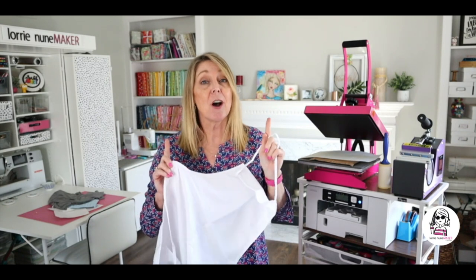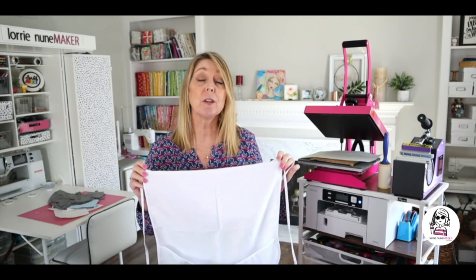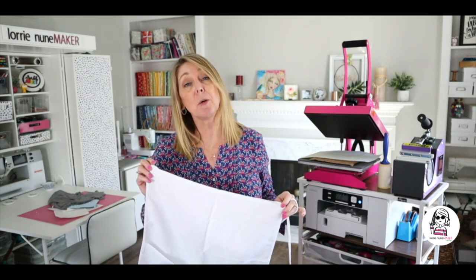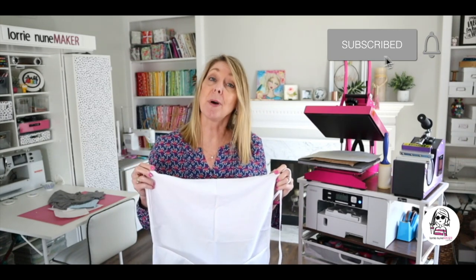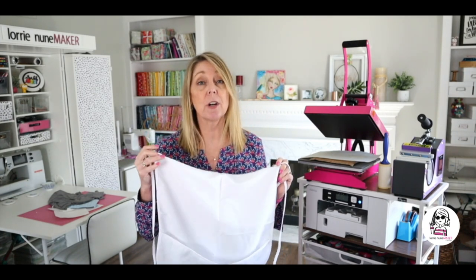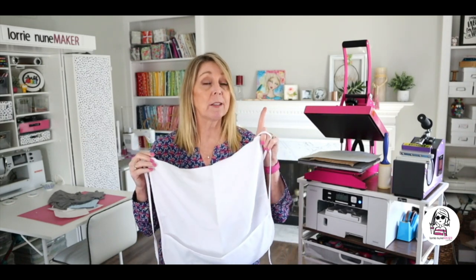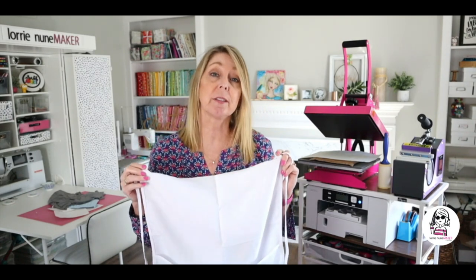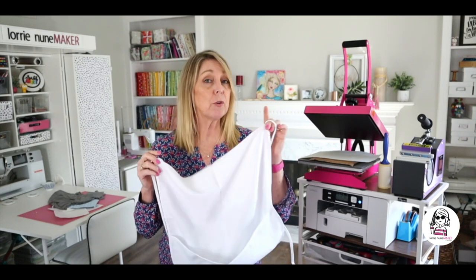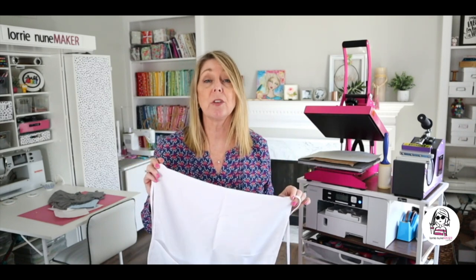Remember, all during the month of March we're celebrating Heat Transfer Warehouse's 11th birthday. If you comment on any of my videos that feature Heat Transfer Warehouse products, you will be entered to win one of 11 prize packs from Heat Transfer Warehouse. Make sure you leave a comment below the video. For those of you who have commented on earlier videos, I have replied to your comments with the winners. Only one has claimed their prize and I've already posted six of the 11 winners, so make sure you check your YouTube notifications to claim those prizes.